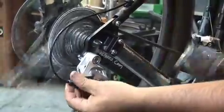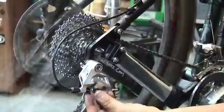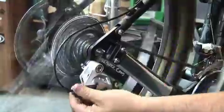So let's come back to that middle gear again. Now if we turn it clockwise, we're going to drop the gear.